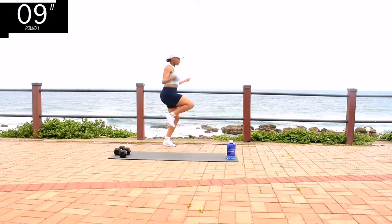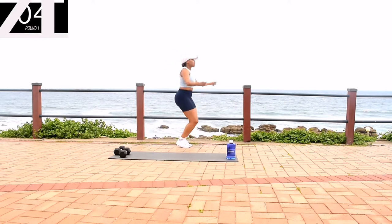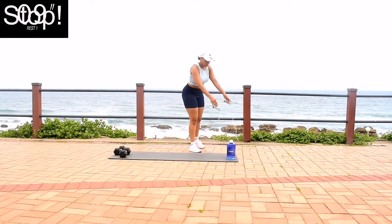10 seconds to go. Keep on going. 10 seconds to go — take a 10 second rest.